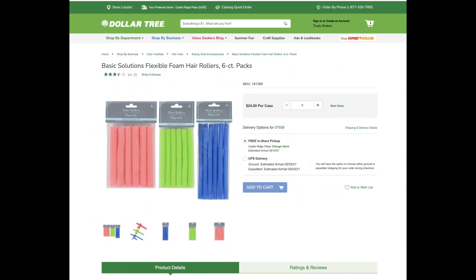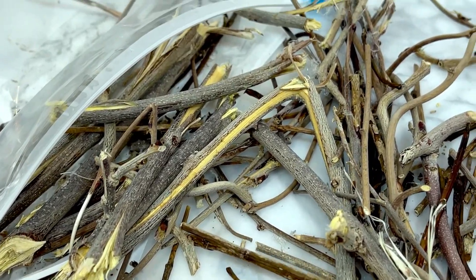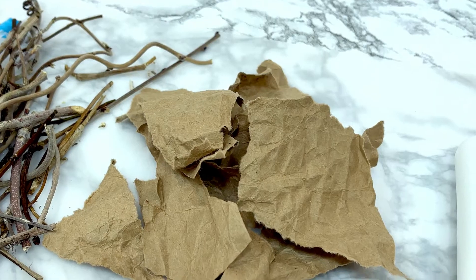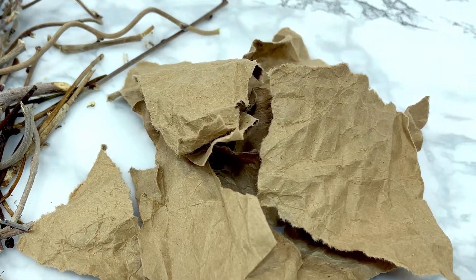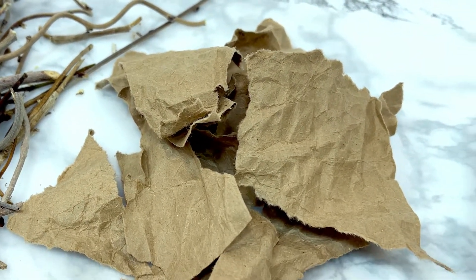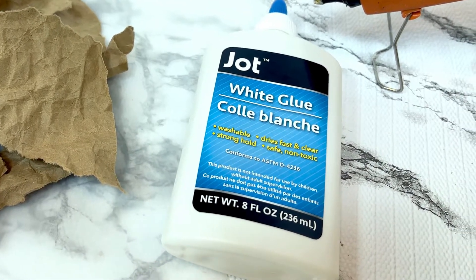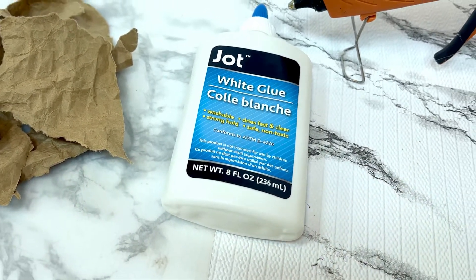The supplies we're using for today's project are two packages of foam hair rollers from Dollar Tree. You will want to use the longer of the two different sizes available. A bunch of twigs from your backyard — I soaked mine in a little bleach and water and then let them fully dry overnight. Some craft paper or paper grocery bags torn into squares and crumbled up to make them nice and wrinkly. Some white craft glue mixed with water to make it thin, like a paper mache watery consistency.